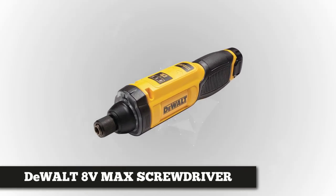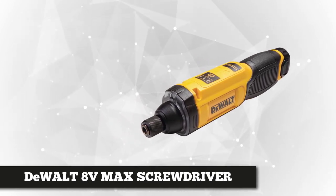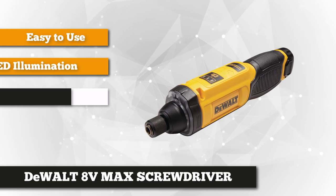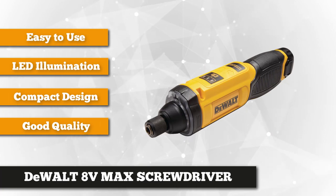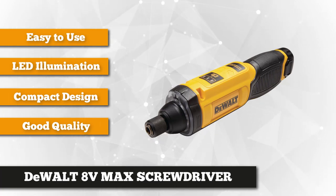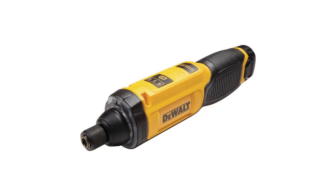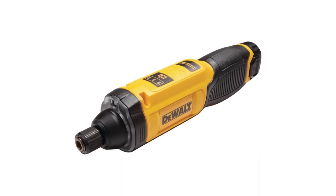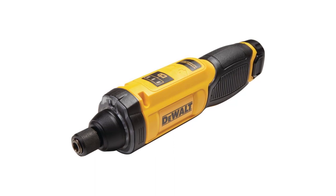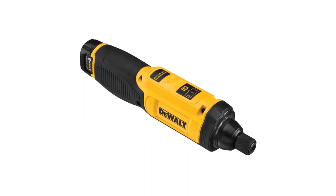Number four on our list is the Dewalt 8V Max Cordless Screwdriver Kit. If you're shopping for a powerful, versatile, and intuitively designed electric screwdriver, then the Dewalt 8V Max is an excellent purchase. It uses a two-axis gyroscope design that can morph into either the pistol configuration or inline mode, allowing you to reach all recessed areas and operate in any position. Performance-wise, this screwdriver has a motion-activated variable speed of 0 to 430 RPM and maxes out at 4.5 Nm of torque — a decent performance for a tool this size.